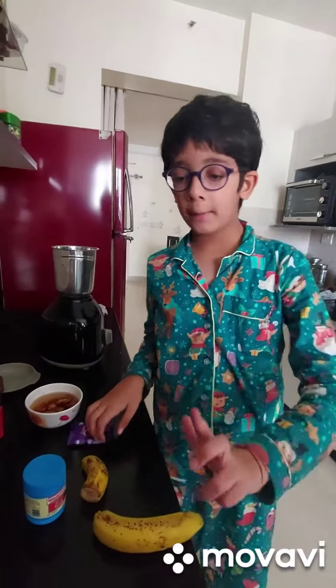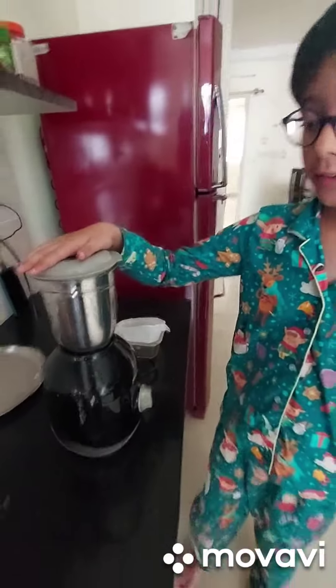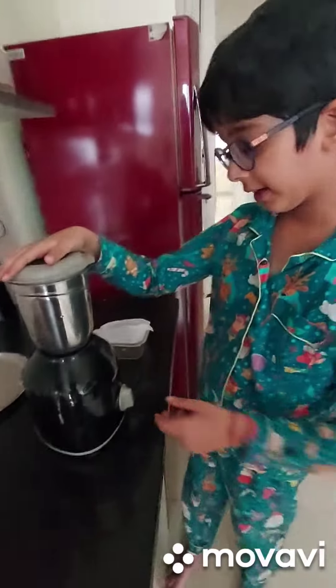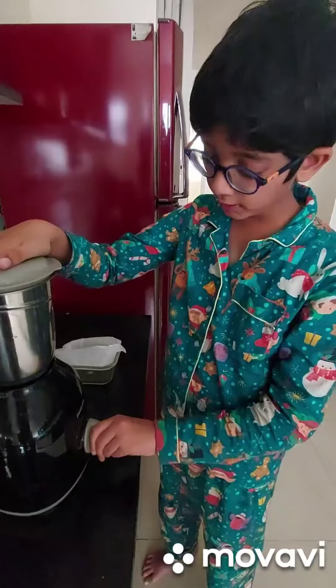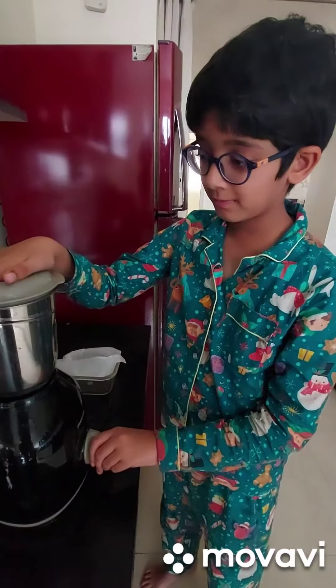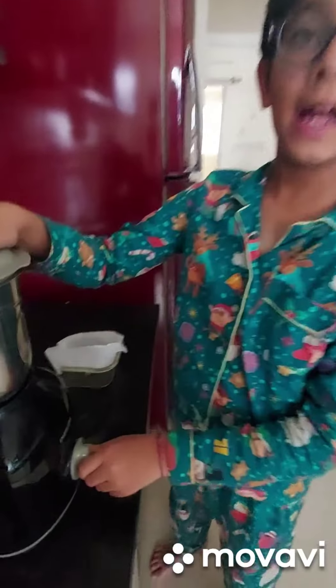First step, mix all the ingredients together. All the ingredients are in here except the short chocolate and the nuts which I will sprinkle at the end. Now I am going to put it on the one speed and it's done.